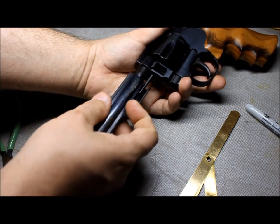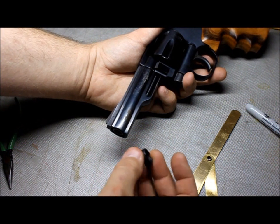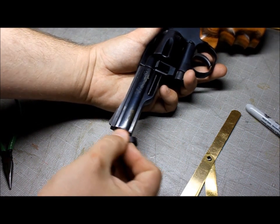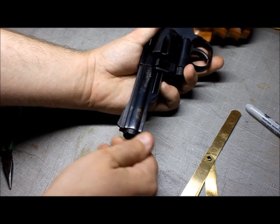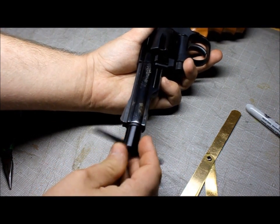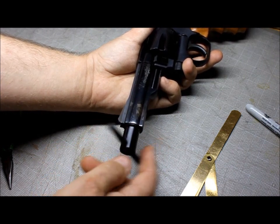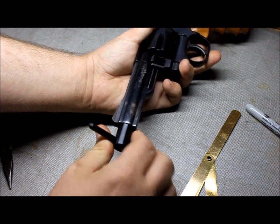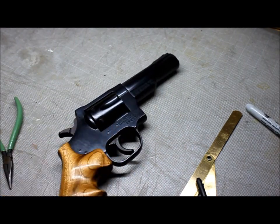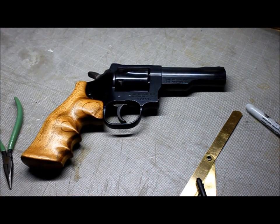Next, put the barrel shroud on. Take your barrel nut and look for the two notches — you want to make sure those are facing out. Get this started until your fingers start hitting the shroud. Then take your tool and just screw it back in until it's snug. And there you go — that's how you do it. Function test: bang, bang, bang, bang, bang, bang. That's what you do with the Dan Wesson. This will work on the model 14s and 15s because they're basically the same revolver. I hope you enjoyed and I hope that helped you out.